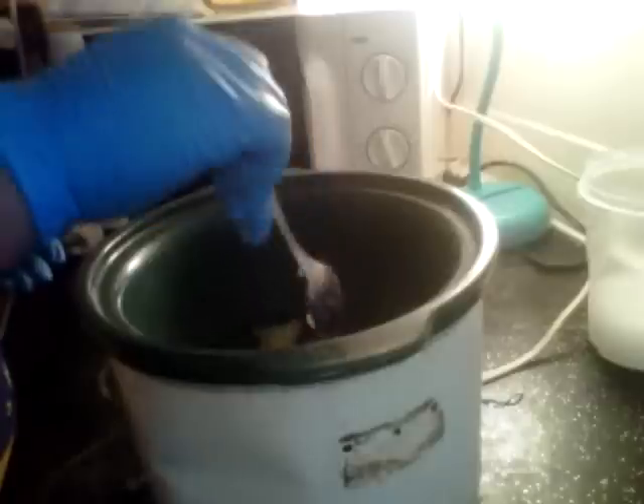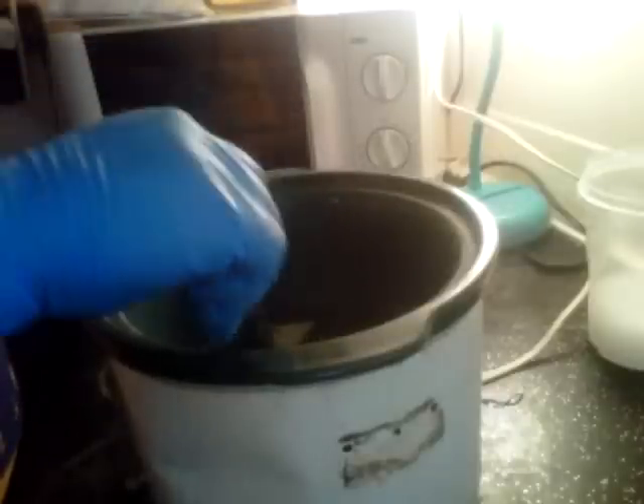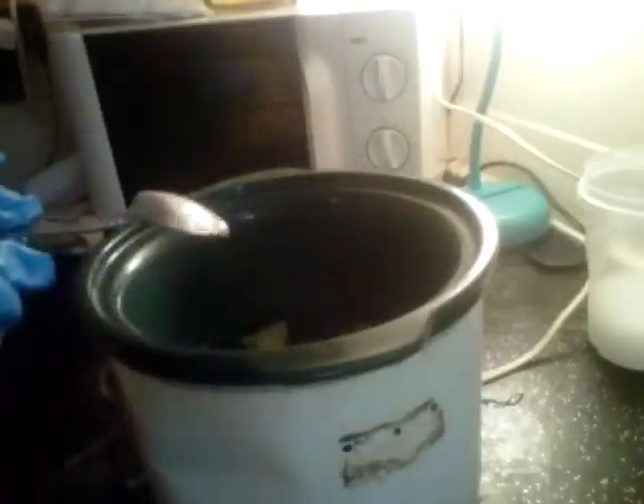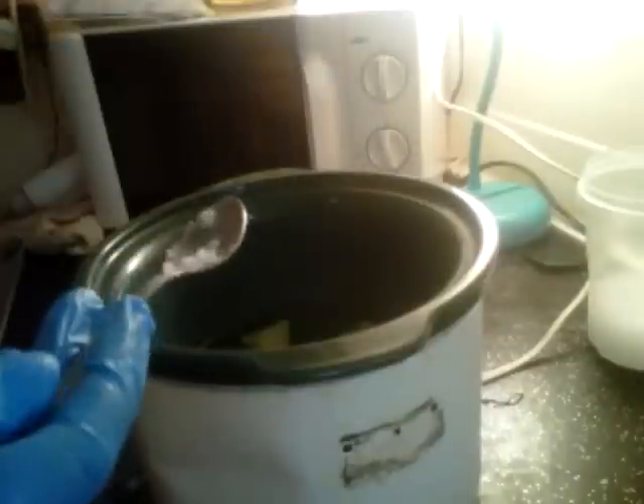I'm just doing a small batch. You guys will see me mainly doing small batches like this right now. I'm not going to start the heavy big logs until April, then I'll have to start getting things ready for the shows and big batches. So I've got my crock pot on and now we're just going to wait for those to melt.